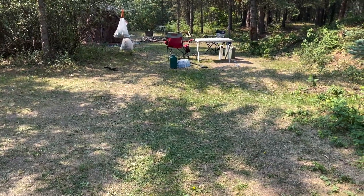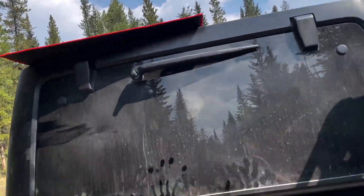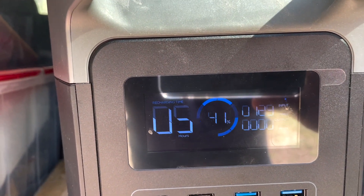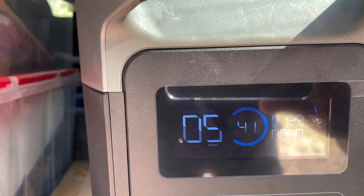I had to move the Jeep — we were pretty shaded — but now I've come out here and I'm pumping in 130 watts, so that's going to start charging it up pretty quickly. It's been about five hours.